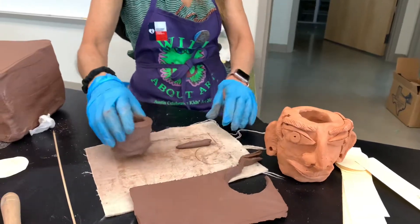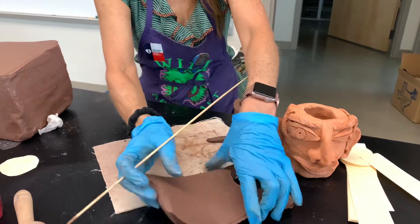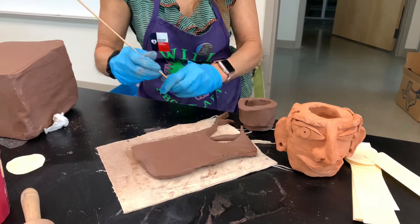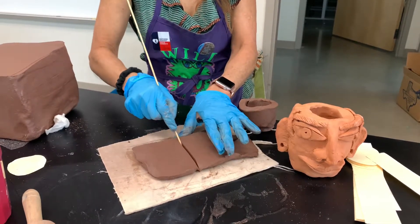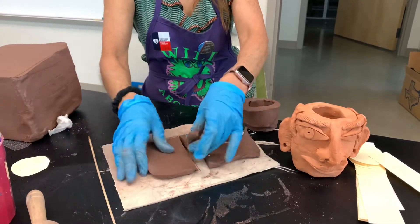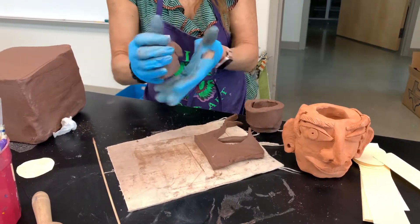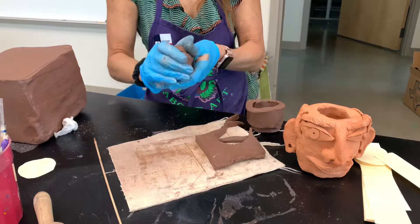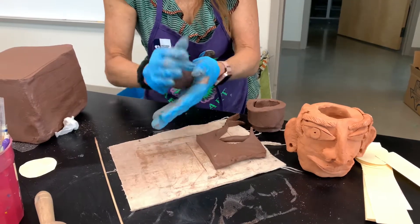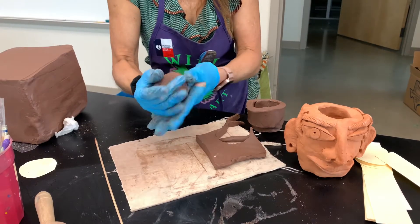We don't want to use all the clay because we're still going to use some of it for the eyes, nose, and mouth. So I'm going to cut a piece about like this, and we're just going to roll this into a ball. You don't want to handle it too much, because the more you handle it the more it's going to dry out. So quickly roll it into a ball — we're going to make it into a pinch pot.